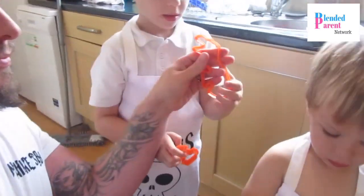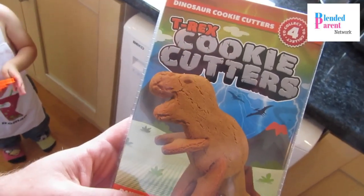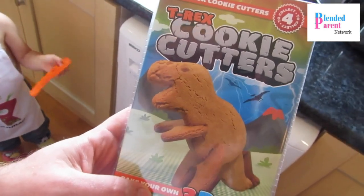Hello everyone, I'm Luke, this is Travis and this is Roman and we are going to do some baking today. We have been given two aprons and this T-Rex cutter from thegiftexperience.co.uk and we are going to do some baking. Look how cool this is — this is a T-Rex cookie cutter.